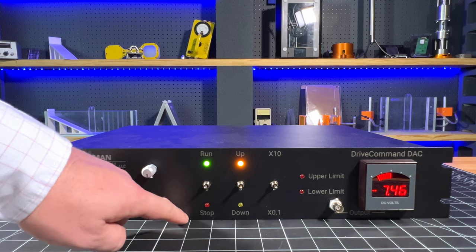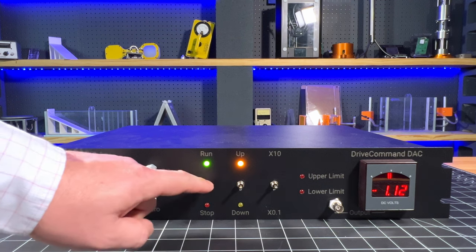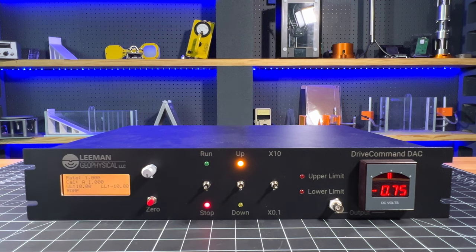We also have LEDs that are clearly labeled. Right now you can see that we're running and our output is changing. I'm going to stop — so you always know the state and you can change that state easily.